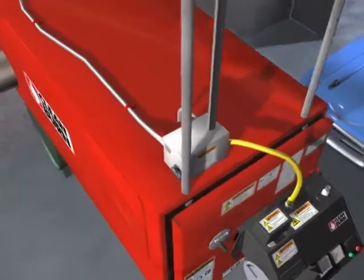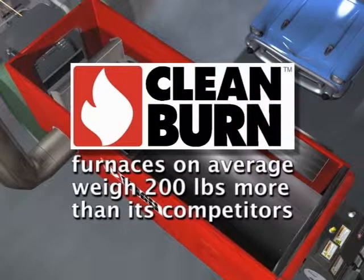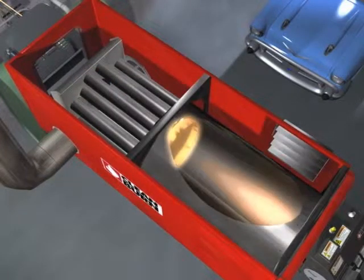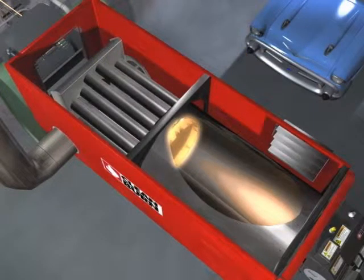A Clean Burn furnace employs heavy-duty construction inside and out. Its combustion chamber is made of heavier, thicker steel, which contributes to greater heat retention and extra durability. On average, our furnaces weigh up to 200 pounds more than many competitive furnaces. Combustion takes place in a large blast chamber. At the opposite end is an energy retention plate made from innovative, heat-durable material that reflects heat back into the combustion chamber while protecting the furnace.